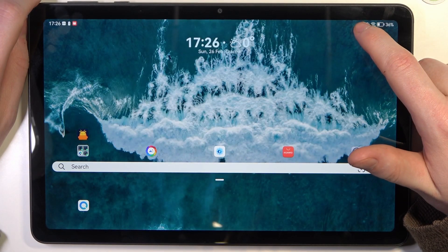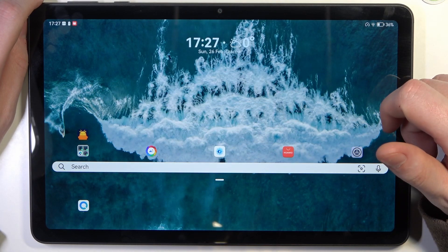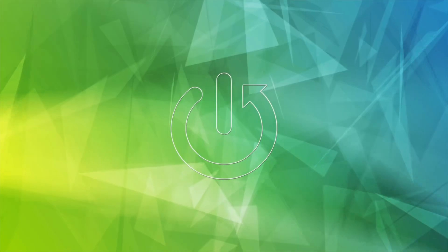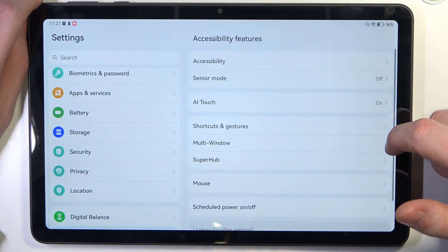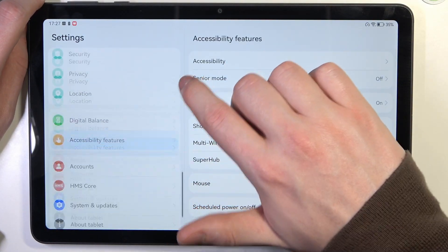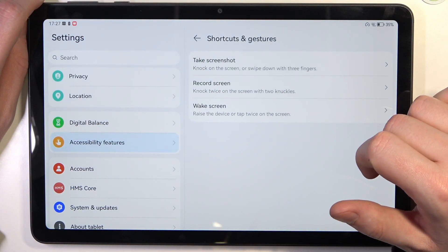Hello, in this video we're going to check all available gestures and shortcuts on the Huawei MatePad SE. To do this, we'll need to open Settings, look for Accessibility Features, and here you can find Shortcuts and Gestures.